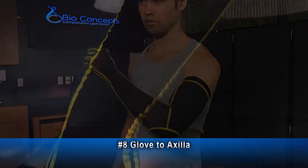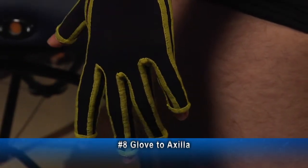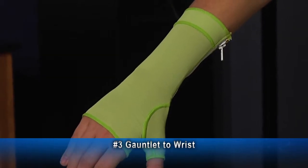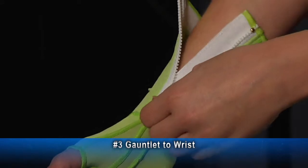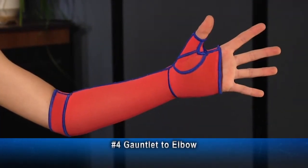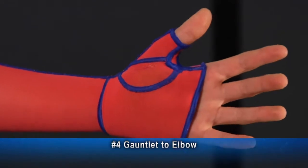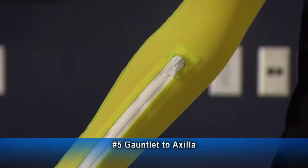This is a number 8, glove to axilla. This example has seams in the web spaces to help apply pressure to the web spaces. This is a number 3, gauntlet to wrist, which may extend 4.5 inches proximal to the wrist. The gauntlet in this example has an optional zipper. This is a number 4, gauntlet to elbow, which has Cylontex lining and a foam pad pocket on the palmar side of the gauntlet. Here is a number 5, gauntlet to axilla.